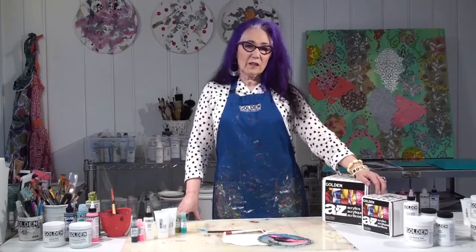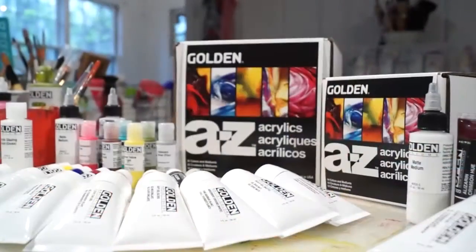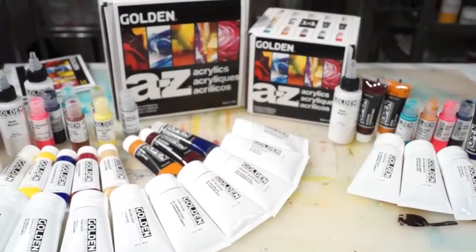Hi, I'm Patti Brady, and today we're going to explore techniques using the two new A to Z kits. This project is a fiber paste skin transfer.